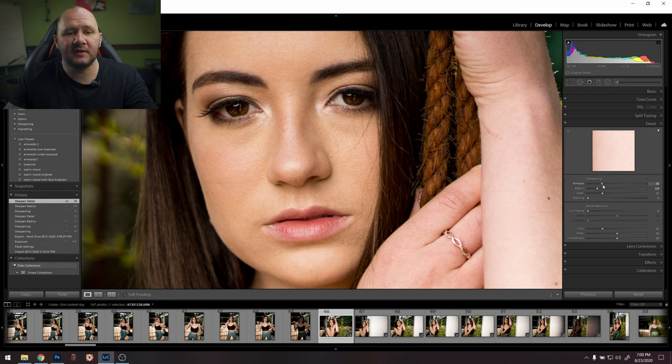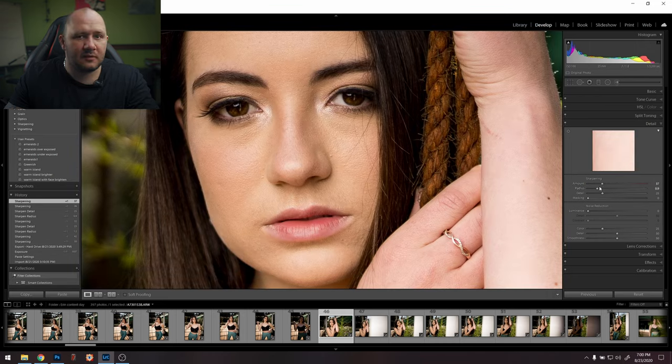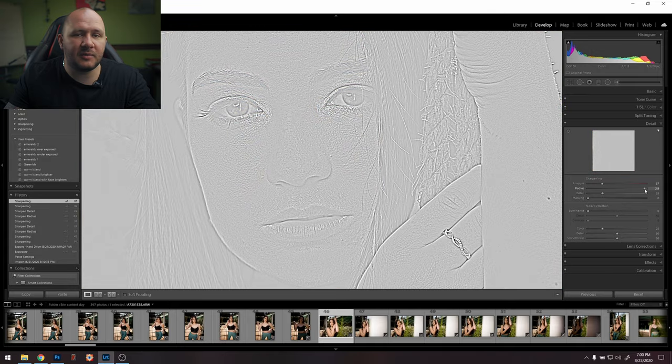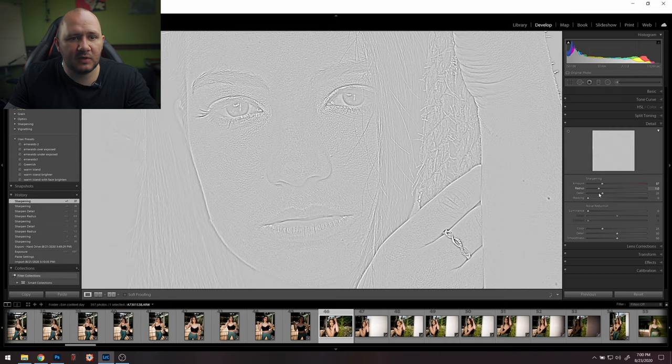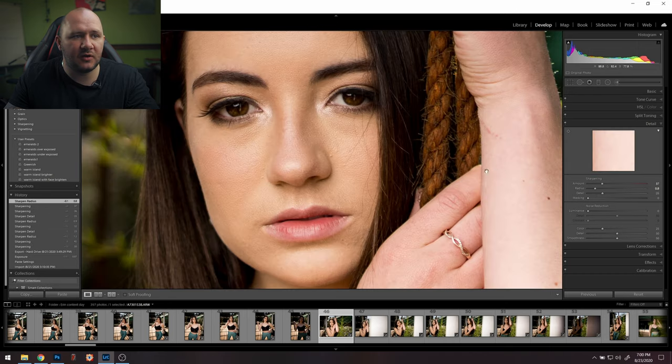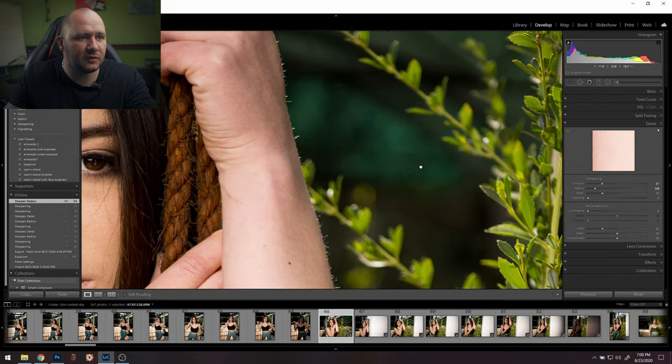If you move a slider normally nothing happens visually, but if you hold Alt it'll go black and white and you can see better what's going on. So the Amount slider is going to sharpen everything — that's the overall sharpening. The Radius slider is going to make lines look a bit thicker. If you want very subtle detail you pull it all the way down; I usually have it about in the middle. If your photo is a little bit out of focus you can pull this up and it will try to sharpen bits that aren't really in focus.